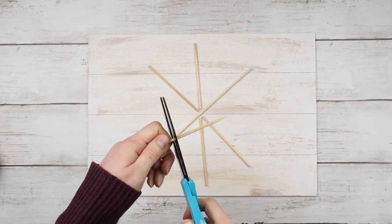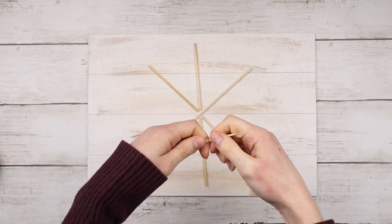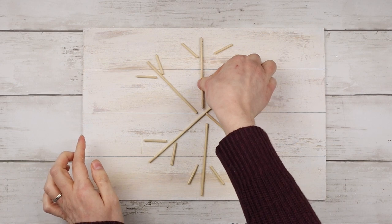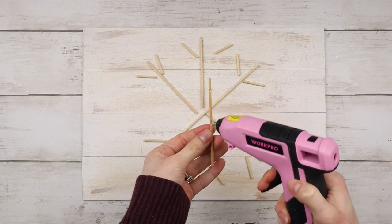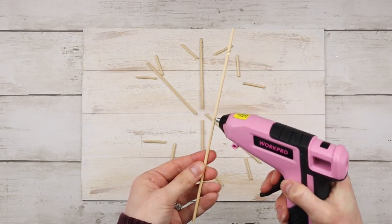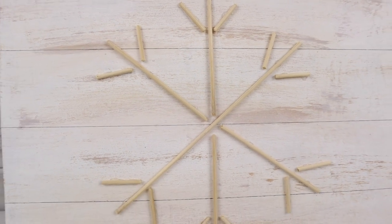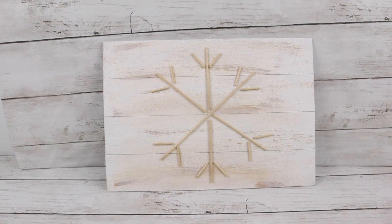I'm taking another bamboo skewer and measuring out how long I want the smaller pieces to be, then cutting out 12 of them — two for each point. Now that I have all my snowflake pieces, I'm hot gluing them in place. Here is my finished snowflake sign. It's so simple, but I think it looks so pretty. It has that rustic farmhouse wintry feel.